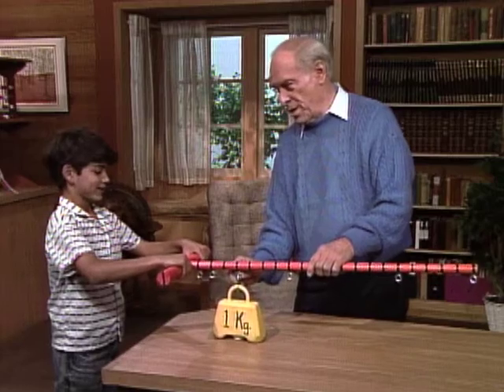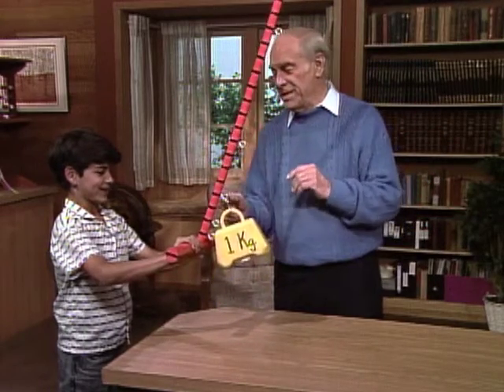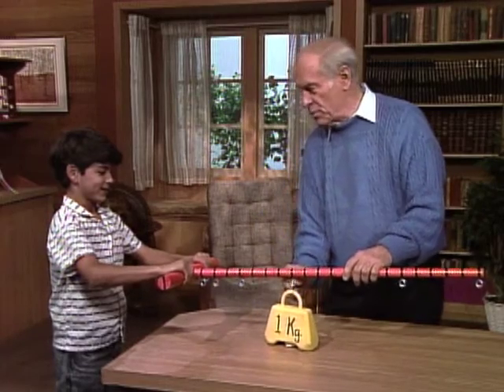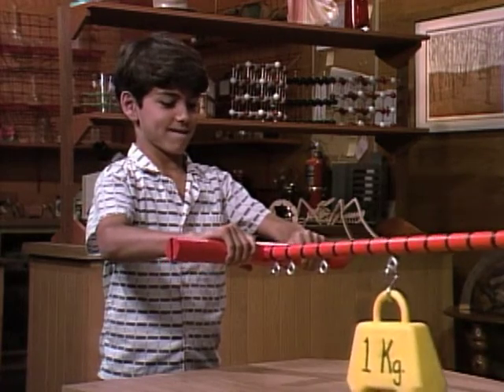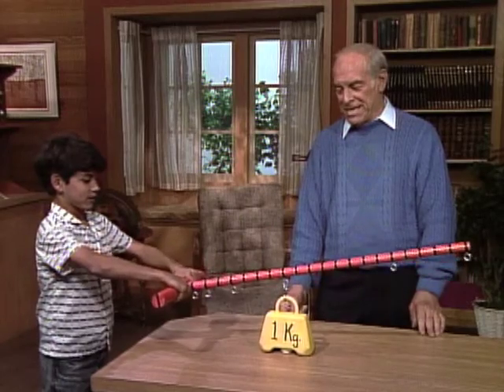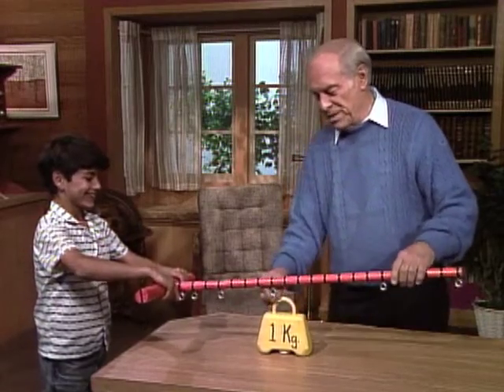Here's four to one. It took a lot. Doesn't it seem strange? The weight stays the same, yet it seems so much heavier. Now this is eight to one. You're going to have to exert eight times as much force. Twisting now — you're picking it up. Just barely got it off.